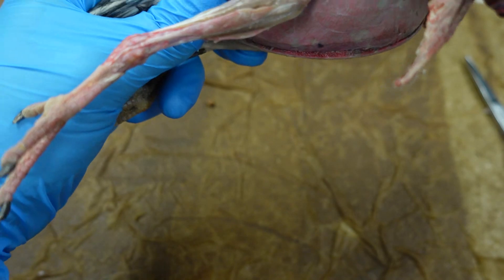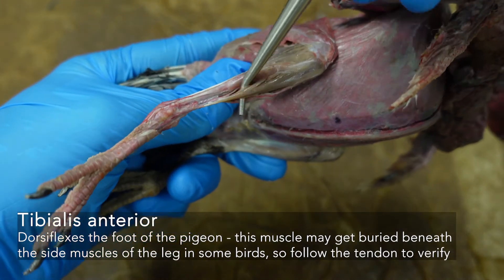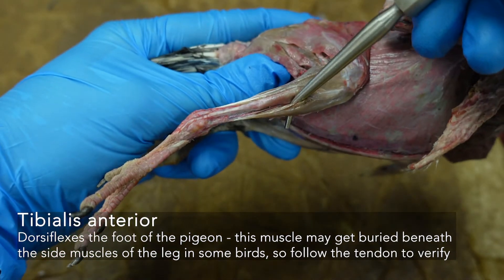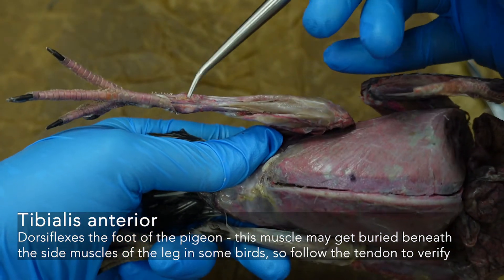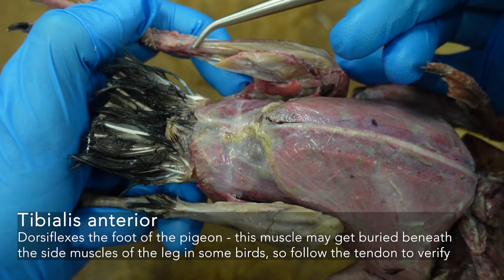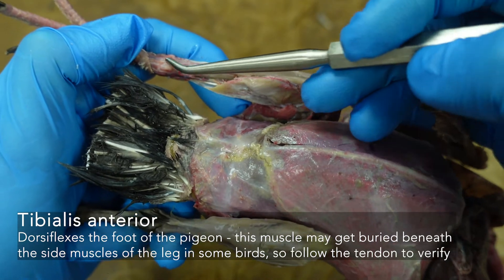Then we have our tibialis anterior right here. Make sure you're looking at the anterior part of the tibia and follow the tendon — that tibialis anterior tendon goes right down the front.